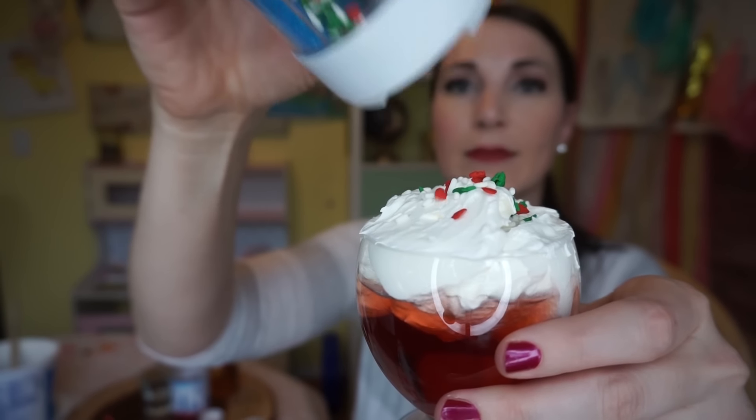What? Sprinkles on top and a festive straw? This is the most adorable teeny tiny Christmas that has ever been inside my mouth and I think it looks terrific.